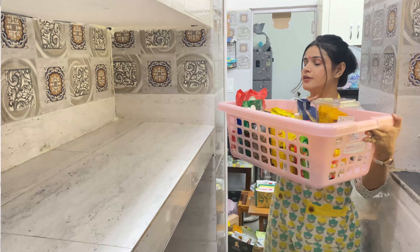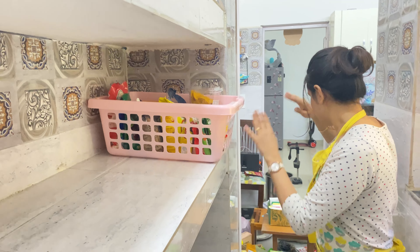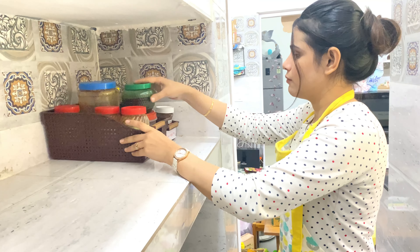After all the cleaning and categorizing, it's time to put everything back in the pantry according to need or use. It takes hours to do this, but once all the items are back in the pantry it gives immense satisfaction because they look so simplified and accessible. With labels on each container, even other family members know where to look for what. Do tell me which tip you liked and how you keep your pantry organized.